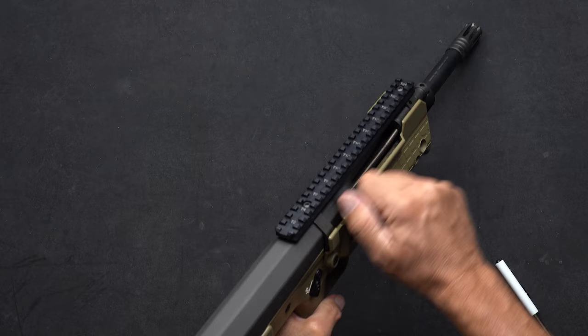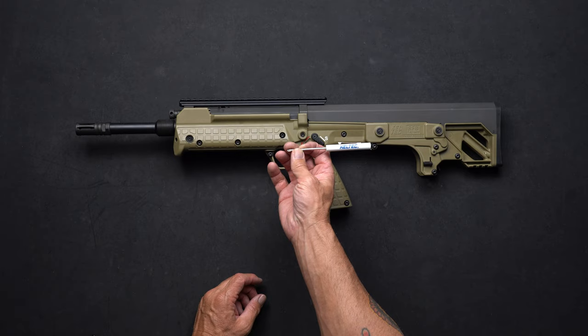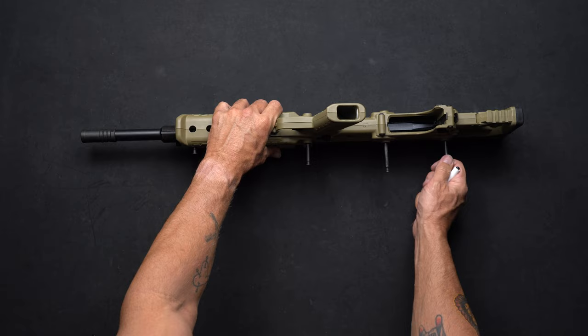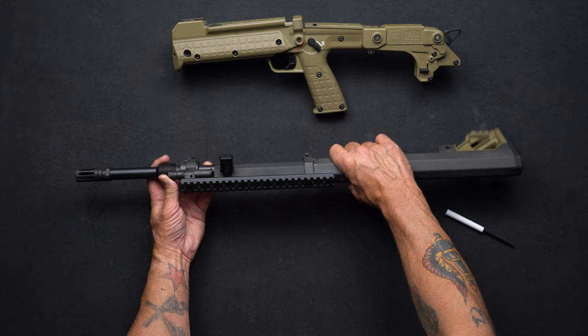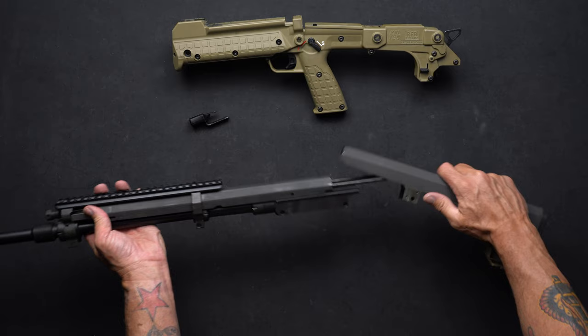Now let's field strip the RFB. You've got four assembly pins — two in the front and two in the back. Using the Kel-Tec screwdriver, pop the pins: one, two, three, and four. Pull the pins out to where they stop, then pop the grip off — you'll see the trigger mechanism, safety mechanism, and hammer assembly. At this point you can change the charging handle to the other side if needed. For now, leave it out so we can slide the rear cover off.